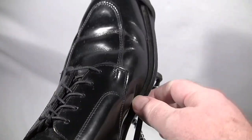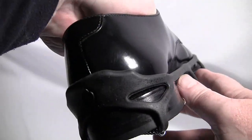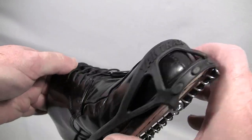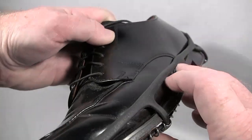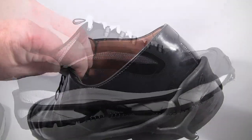Then take the two side straps and pull them up over the side of your shoe so they're above the sole. And that's how they go on — nothing to it.